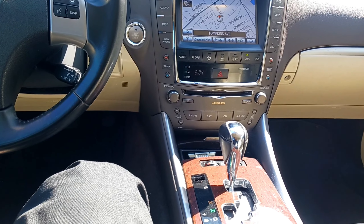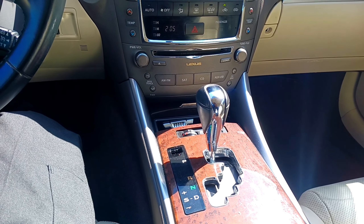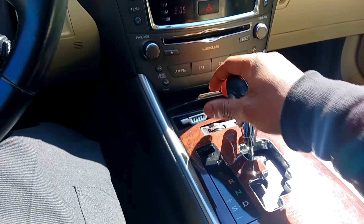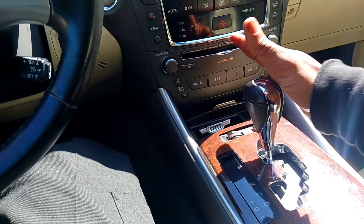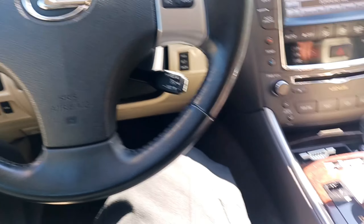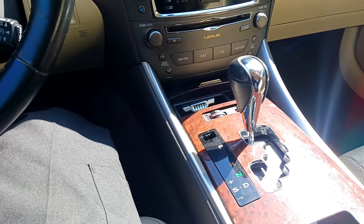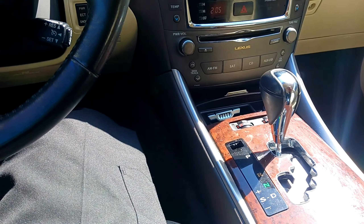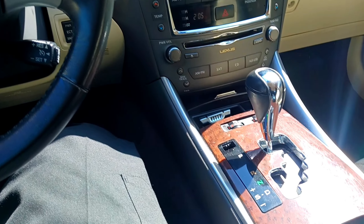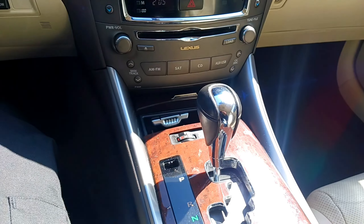My next dislike is the gear shifter. All vehicles from this generation of Lexus — the IS, the GS — have this curved shifter design. I prefer the traditional straight back-and-forth shift pattern. It's not a massive dislike, but if you're in a tight situation and need to switch gears quickly, all the clicking around gets annoying.